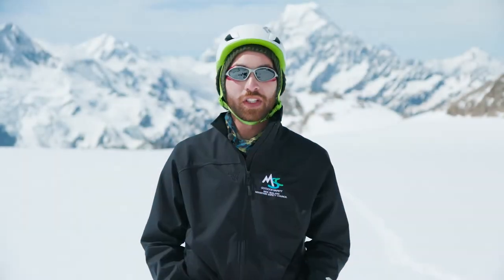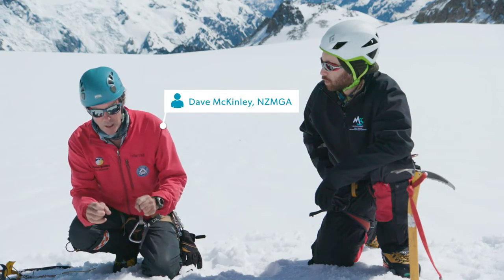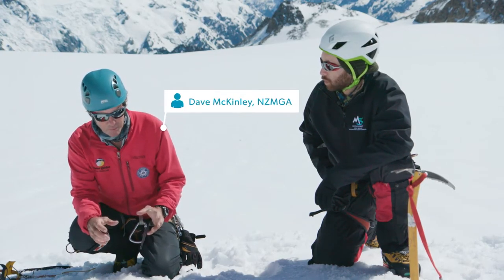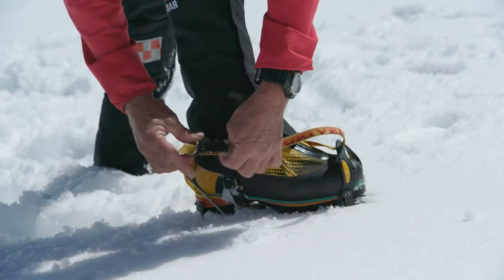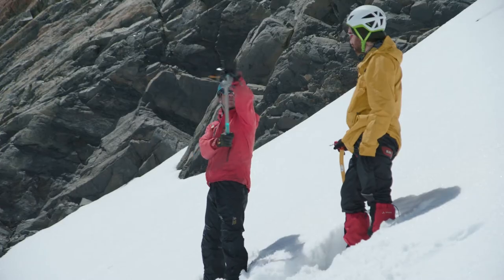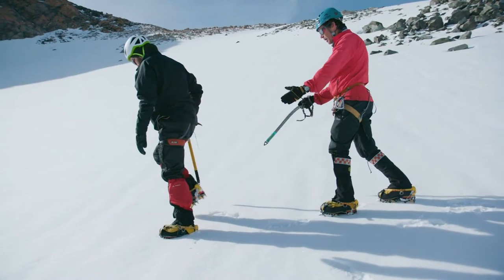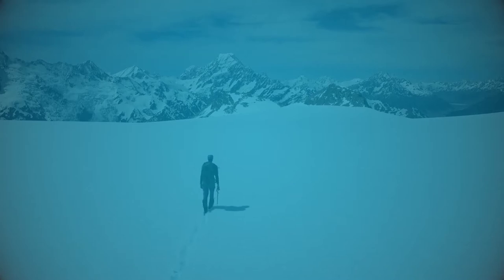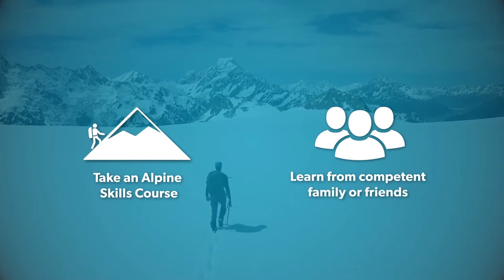Kia ora and welcome to the Mountain Safety Council's Alpine Snow Skills series. In this five-part series we'll be talking to a professional mountain guide from the New Zealand Mountain Guides Association. He'll be teaching us basic alpine skills for snow slopes and winter terrain. Keep in mind that this video is not designed to replace a training course or hands-on practical experience. We recommend taking an alpine skills course from a professional provider or learning directly from competent friends or family.